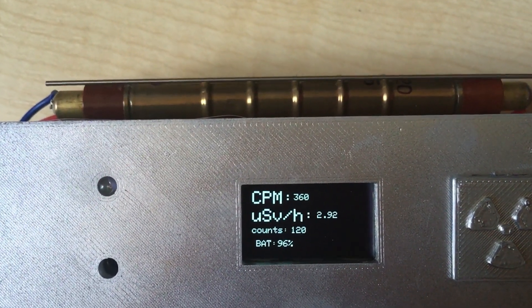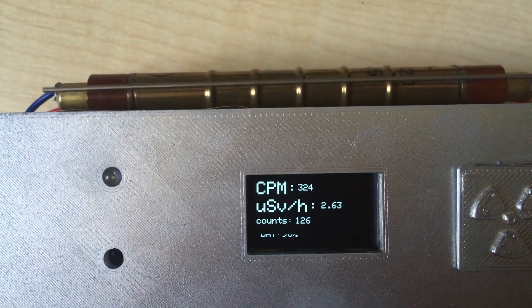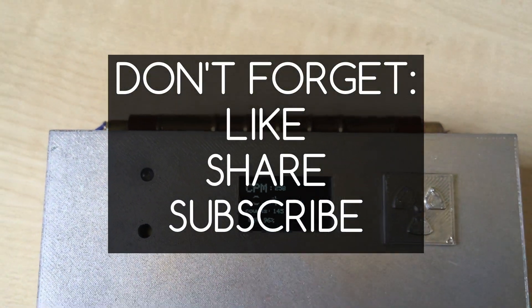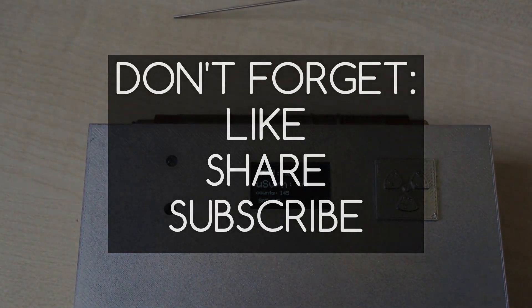And that's it for today's video. I hope you enjoyed this video. If you want to see more, don't forget to like, share, and subscribe. See you next time. Bye.